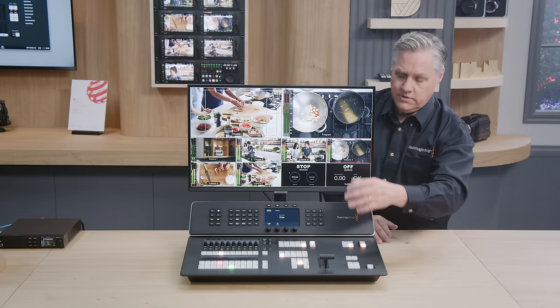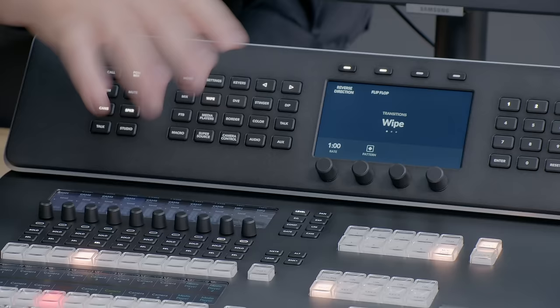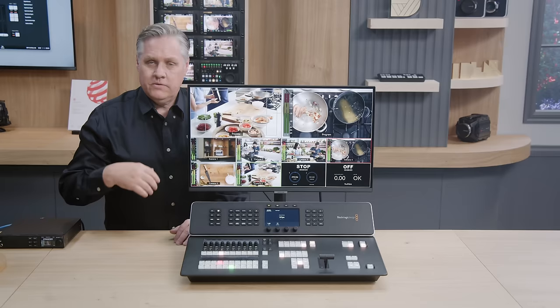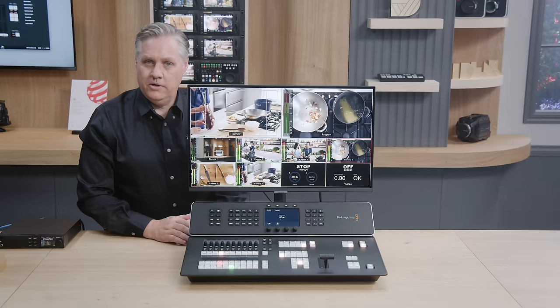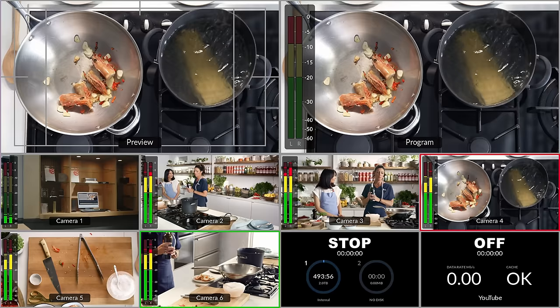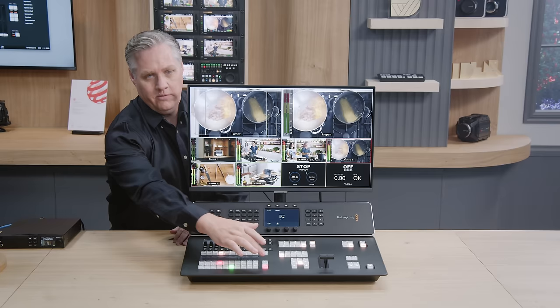As I'm selecting various transitions, the system control over here actually follows, and this is where you change all the settings. There are manual menu buttons to get to different settings. You'll notice a row below called the select bus — it allows you to select sources for effects such as the dip source. It's much faster than using the system control because you can push buttons directly. There's also a preview transition button that lets you see an effect before you use it — the effect comes up on the preview side of the multi-view so you can try a wipe before you do it. This is really important for complex effects.